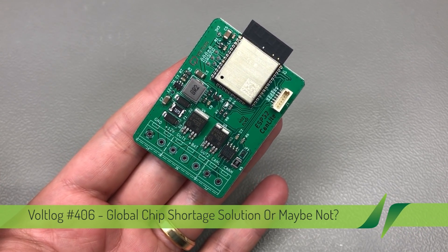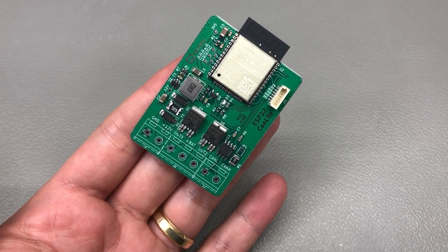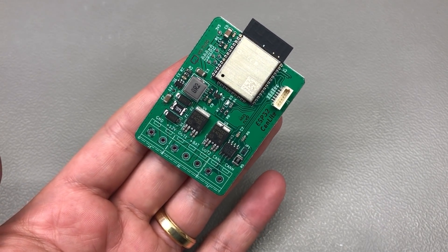Please keep in mind that actual price per unit or stock availability will vary between the point I started working on this video, which is a couple of months ago, the actual time when I publish it, or the time that you're watching it.